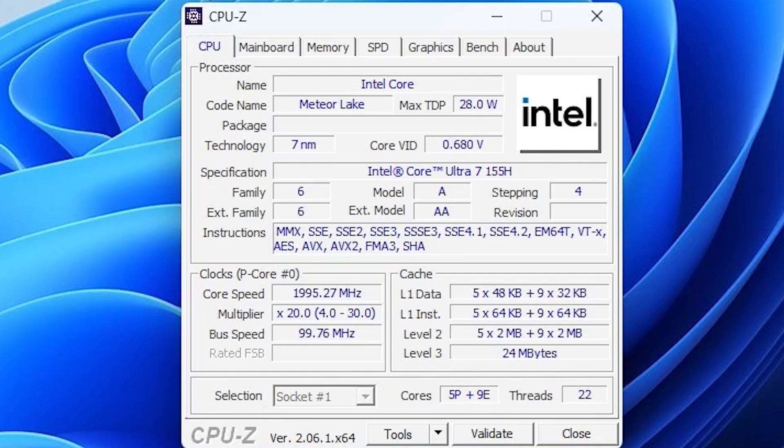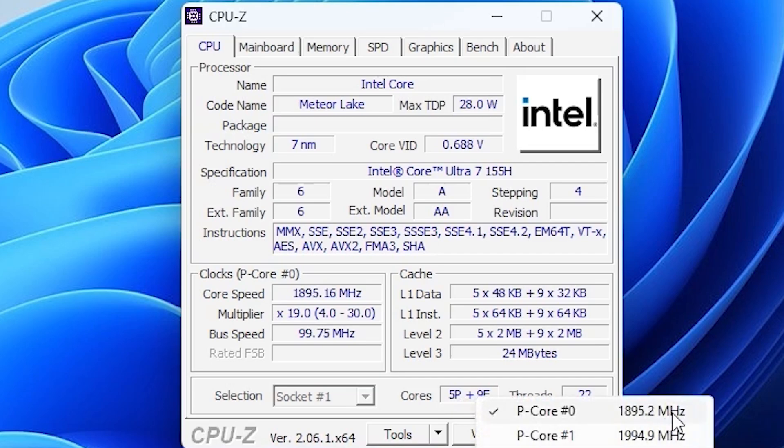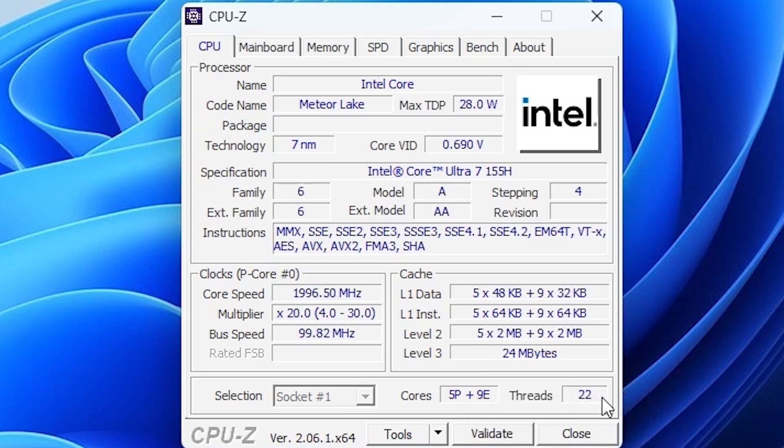It's time for some nerdy time with CPU-Z. This is the Intel Core with the code name Meteor Lake, with a 28-watt max TDP. Looking at the specifications, we have the Intel Core Ultra 7 155H. What's interesting is the 5 P-cores and 9 E-cores configuration. In total we have many different core types and even 22 threads, which is quite interesting.